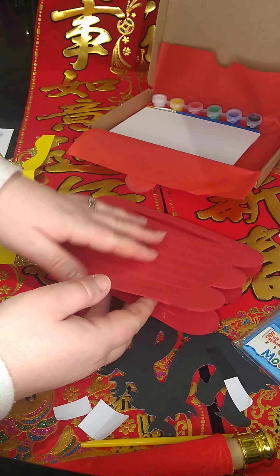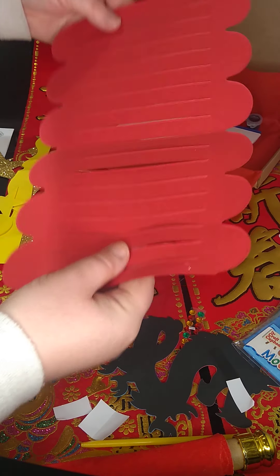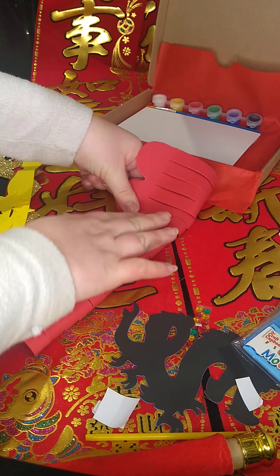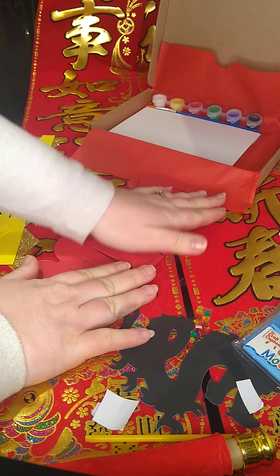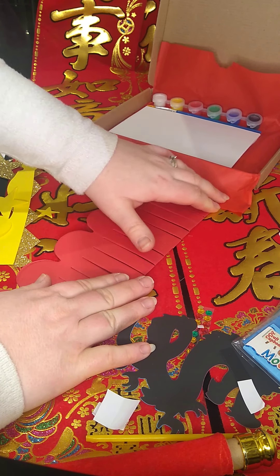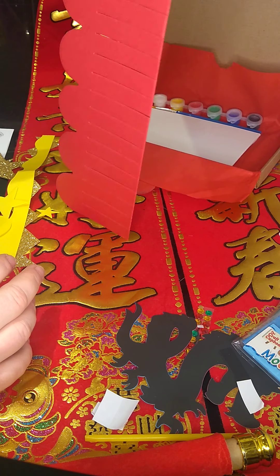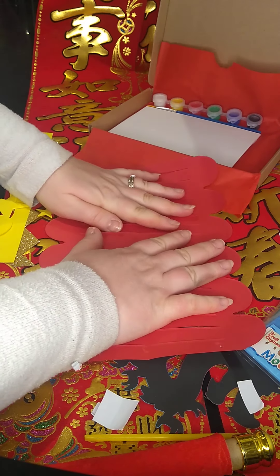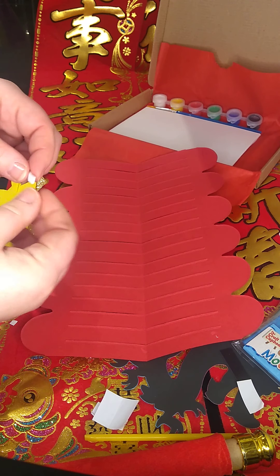The first thing we're going to do — our lantern has been folded one way just for ease of fitting in the box, so we're going to fold it the other way. Fold it all the way down, and this is going to give our lantern its wonderful shape once it's all connected together. So fold it down like that — it's almost like a book now. Then we're going to open it back up, and using three of our tabs — one, two, three — we're going to stick them on one end.